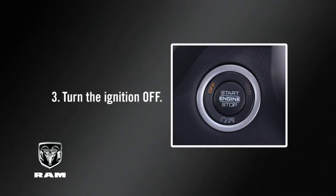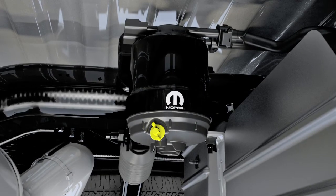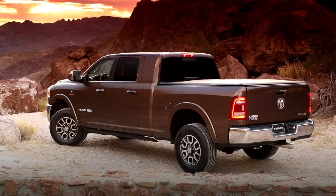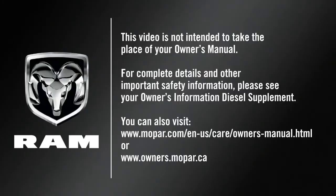Three: turn the ignition off. The drain sensor should not be over tightened during normal service operations to avoid internal damage or future fuel leaks. The drain should be secured without the use of tools. This video is not intended to take the place of your owner's manual. For complete details and other important safety information, please see your owner's information diesel supplement.